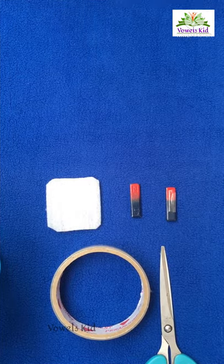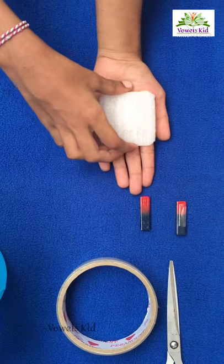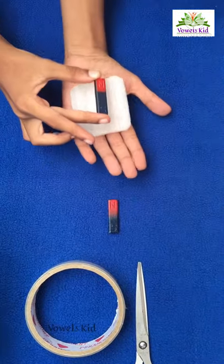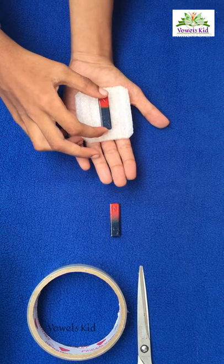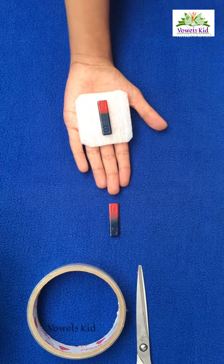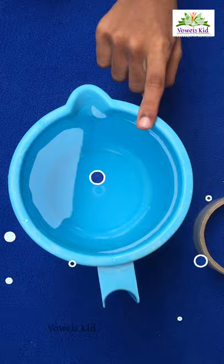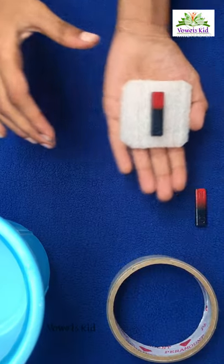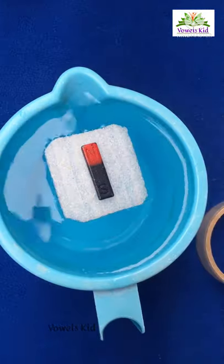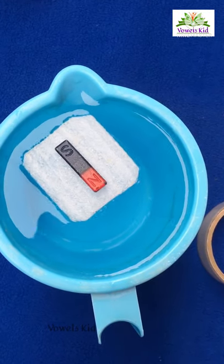Procedure: take a small piece of thermocol and paste the magnet with tape. Take water in a mug and place this magnet on the water surface. The magnet rotates towards the north-south direction of the earth.